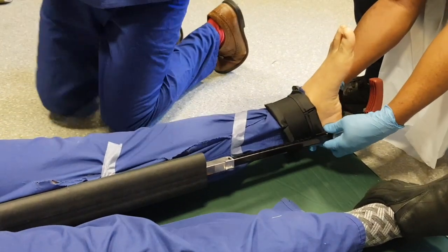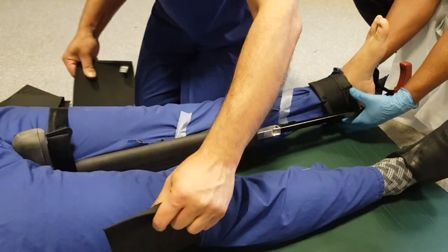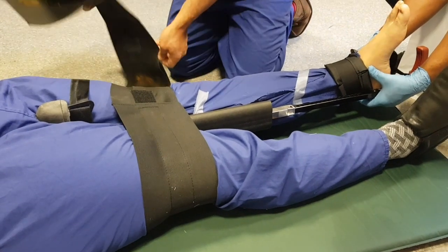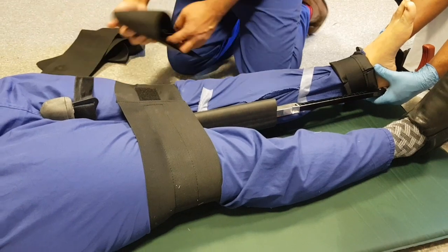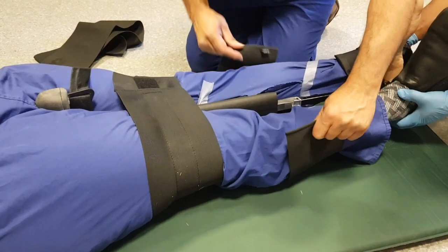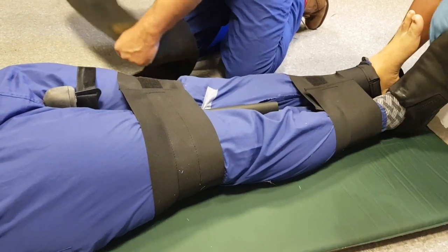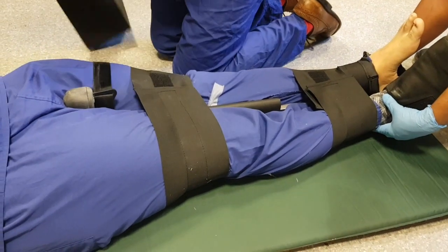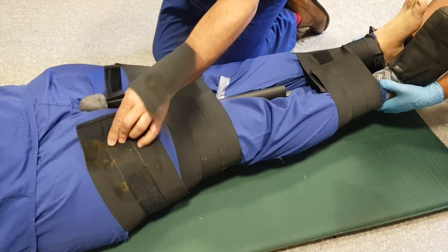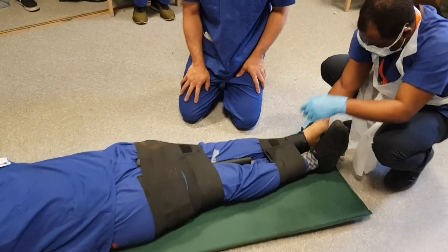I'm going to tie both legs together, passing the straps under the leg. I'm also using the other leg to splint his femur. I've tied his legs together in several places, and I'm going to pass this one right into the lateral aspect. And that's us all done — that's application of the SACSBENT.